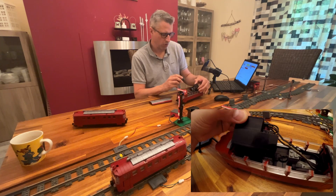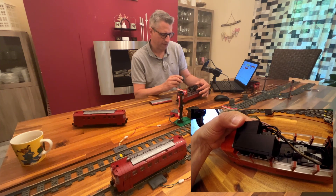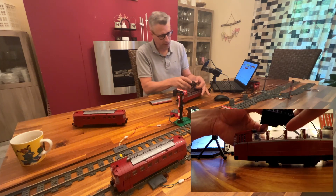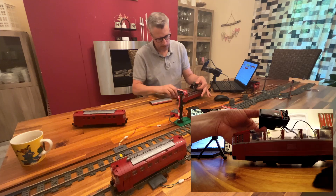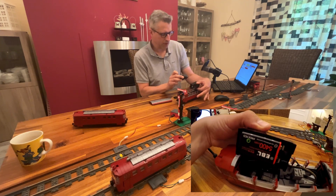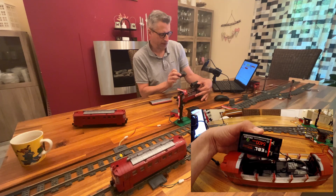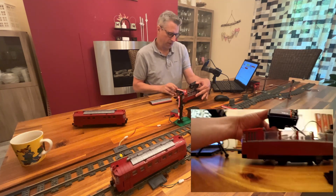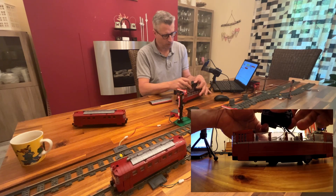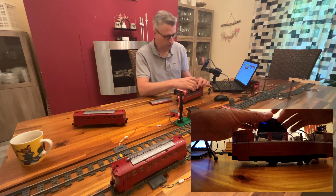This is an old Lego nine-volt battery box, designed to work with a nine-volt block battery. I even found some rechargeable batteries for it. That's actually a good solution for your trains if you don't have a lot of space.